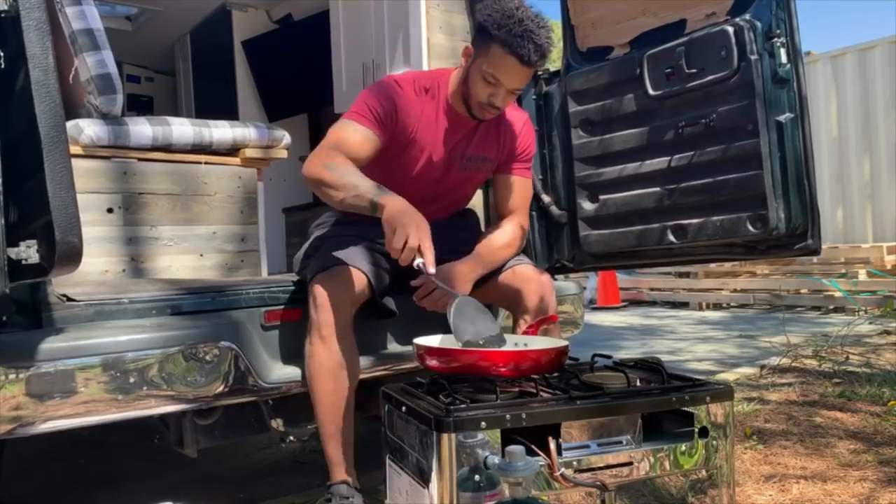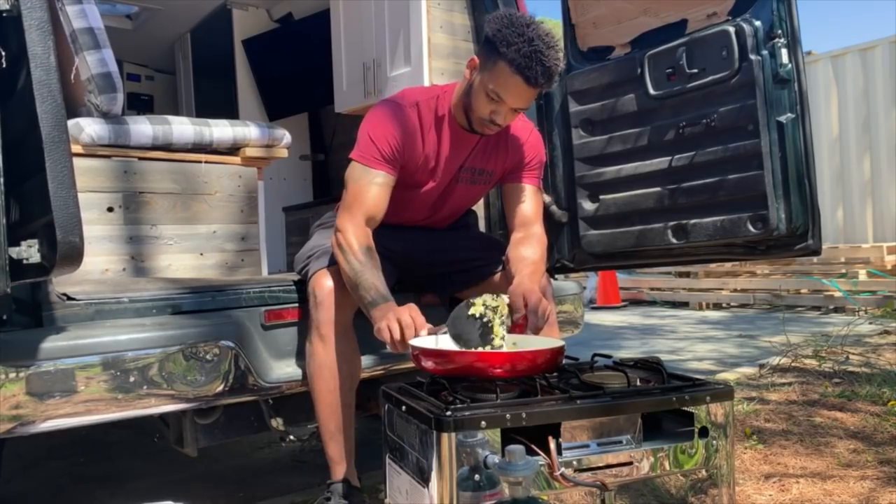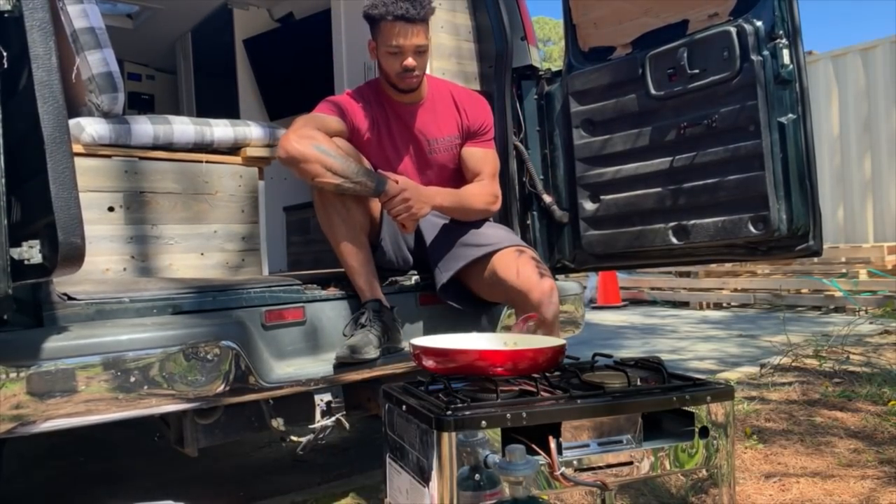The next thing I wanted to tackle was the kitchen area — this one needed a lot of creativity. I was searching online for a built-in cooktop and also wanted a propane oven, but there really weren't many propane ovens online and the only ones available were super expensive. To save money I ended up getting the Camp Chef outdoor oven. I bought that oven first and then built everything else around it.